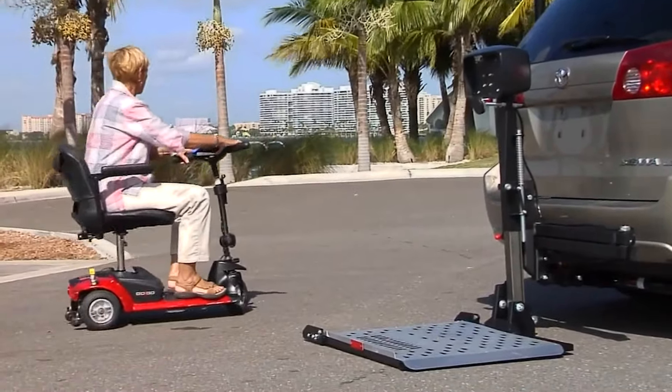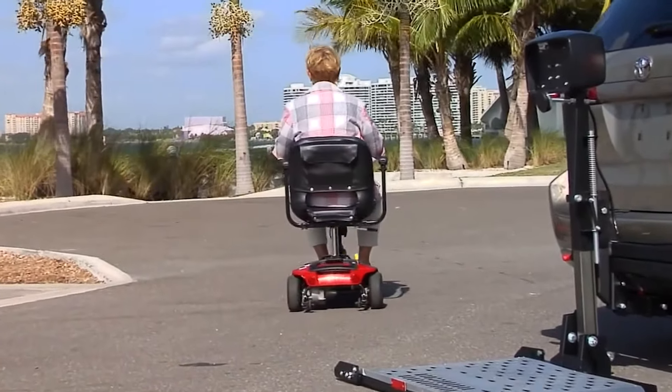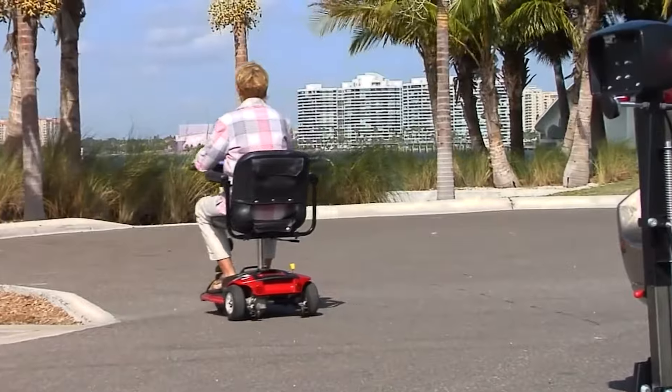You've arrived! Harmar's AL100 Universal Scooter Lift takes you wherever you want to be, safely and easily.